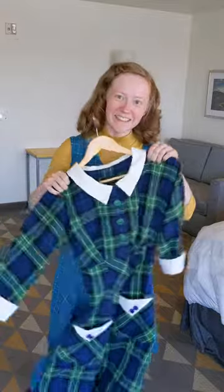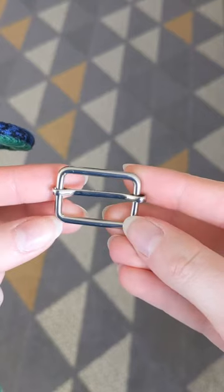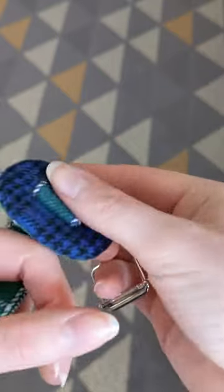I decided to make a matching fabric belt with some scraps, and I tried my hand at covering one of those metal adjustable slide buckles you can get at craft stores. It's not necessarily perfect, but I'm actually pretty happy with the way it turned out.